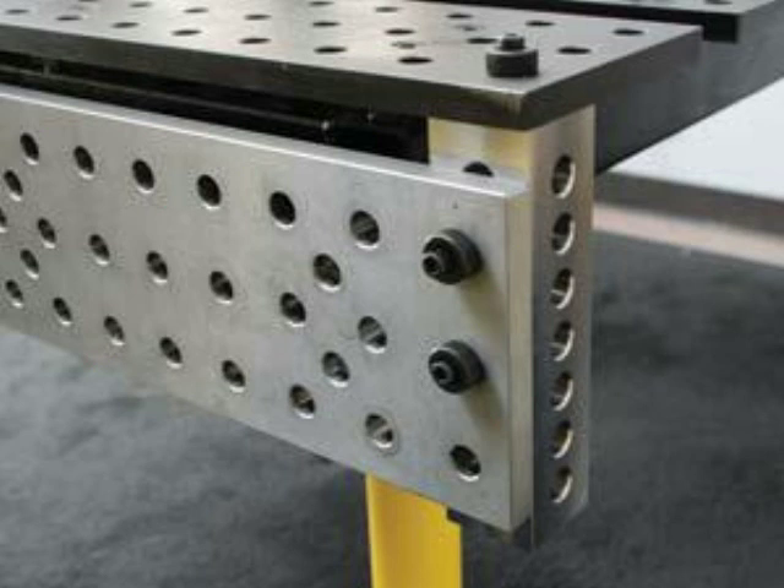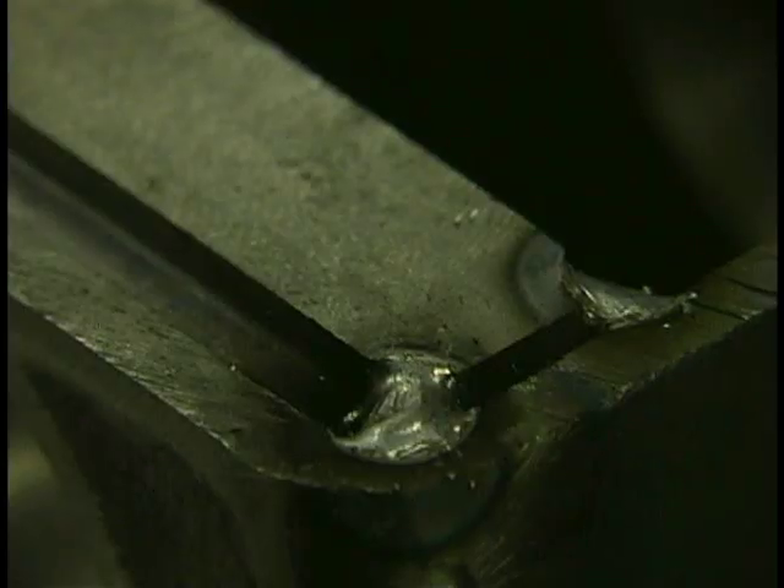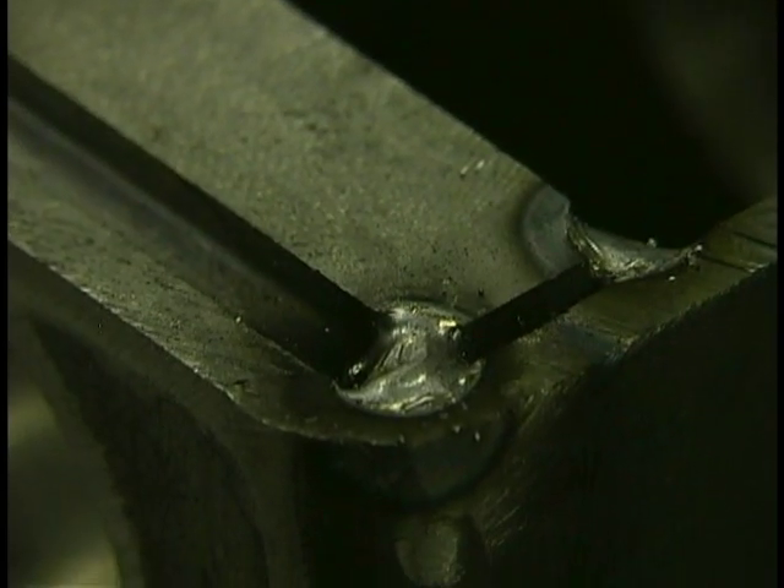I could have put the riser blocks upside down, taken off one of the slats, and put it at 90 degrees as a quick way to clamp things. But the quicker way was just to use the 90-degree block. There are lots of different ways to do everything.